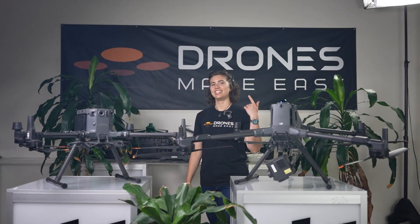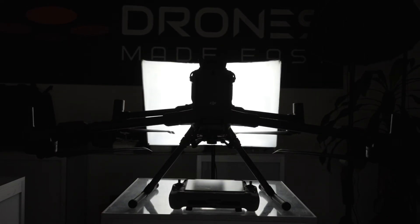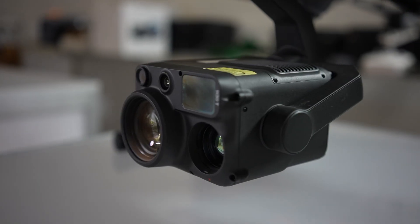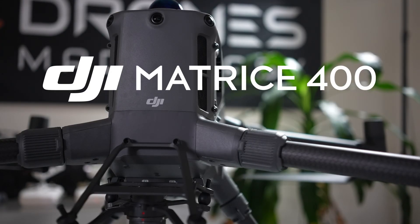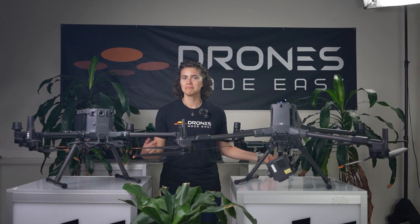Welcome to Drones Made Easy. I'm Mackenzie and this is the Matrice 400. DJI's Matrice lineup has been the go-to workhorse drone for large-scale operations for years, and the M350 has been an invaluable tool for first responders, public safety, and inspection. So what's changed between the M350 and the M400? Let's take a look.